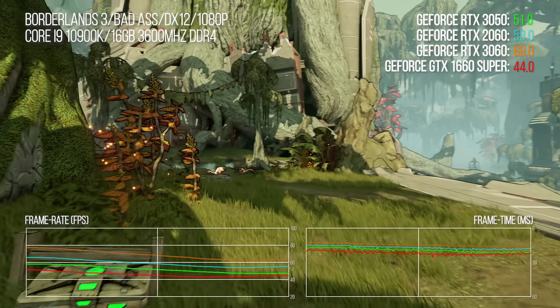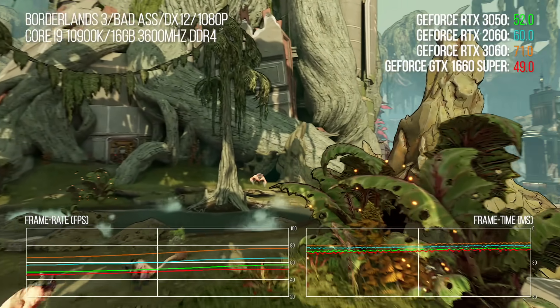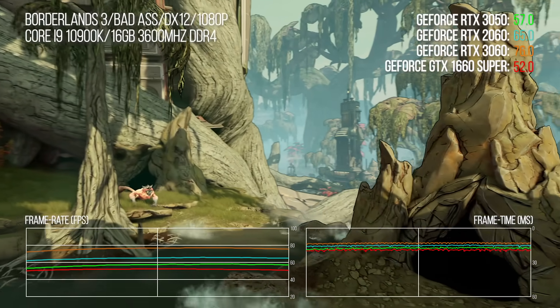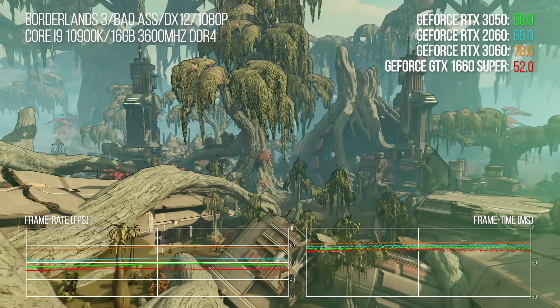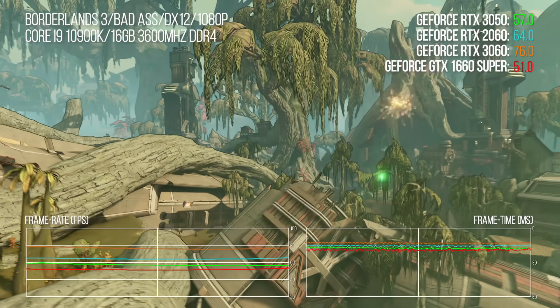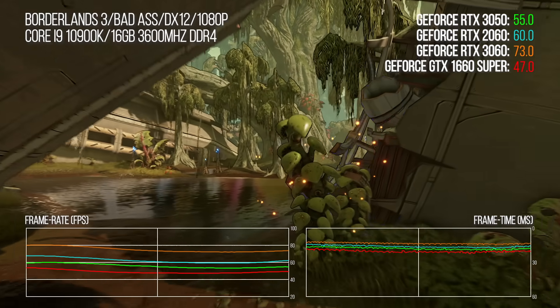So let's look at the core comparisons: 1080p based, usually ultra level settings or equivalent, with the new 3050 stacked up against RTX 2060, RTX 3060, and the GTX 1660 Super. The 1660 Ti is perhaps a more natural comparison point, but the Super was a fair bit cheaper at launch and was only a few points off the performance level of its Ti counterpart.